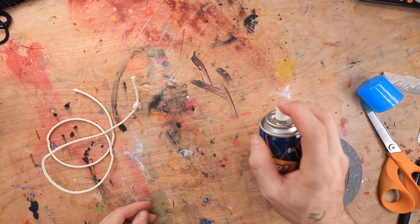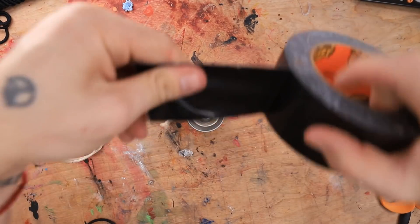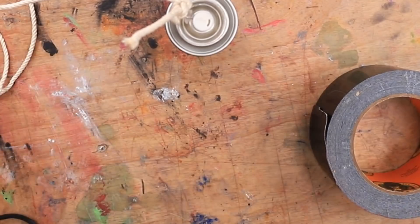The whole cap came off. Still works. Then we get our tape, tape this sucker down. Here we go. Reinforce it a little bit.